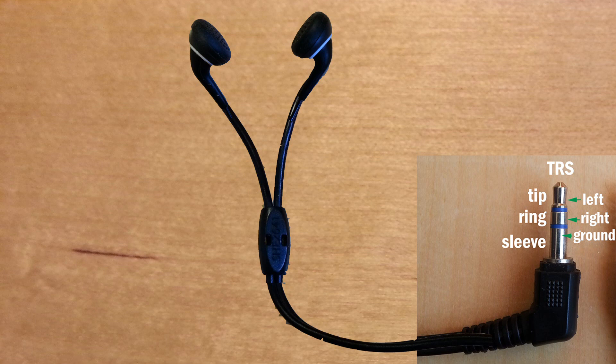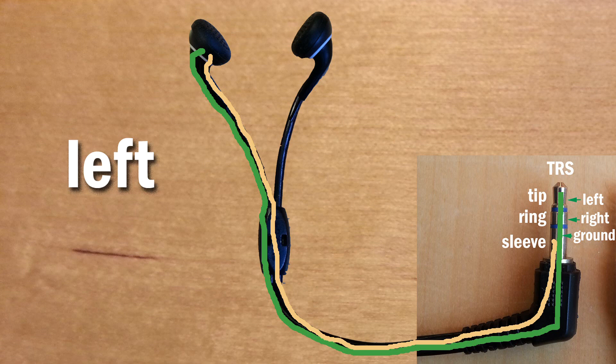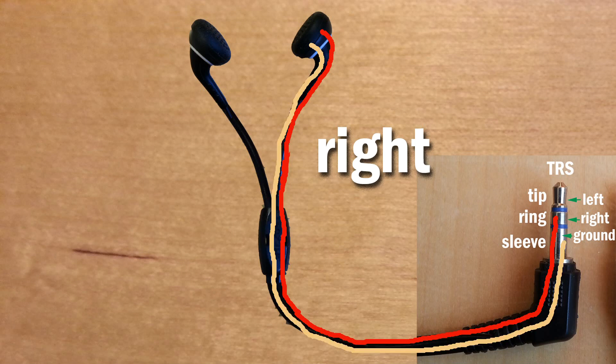The tip on the TRRS drives the left earbud voice coil, with the ground wire completing the circuit returning to the sleeve. And on the right, the ring feeds the right voice coil, with the other ground wire returning to the very same sleeve where they join together.